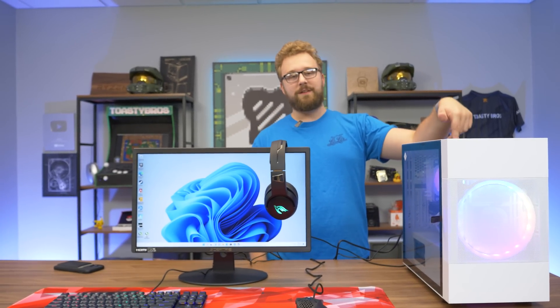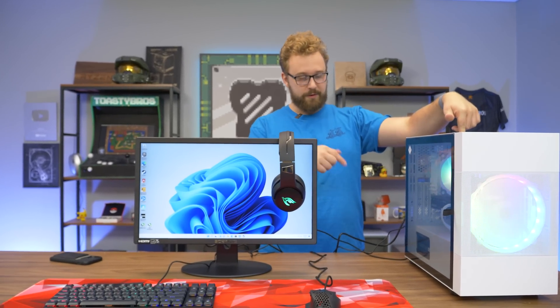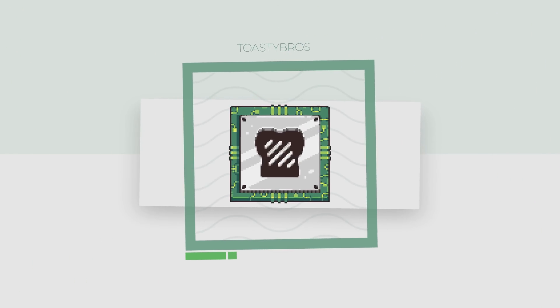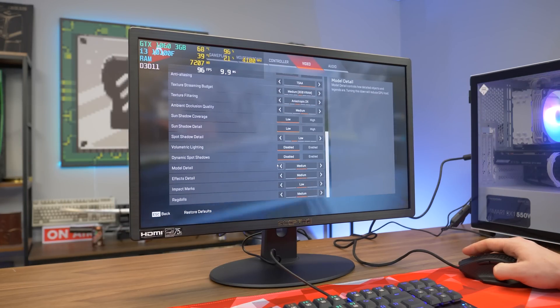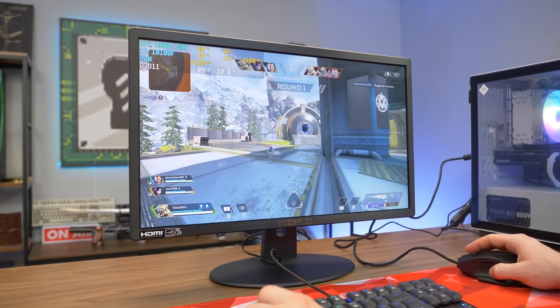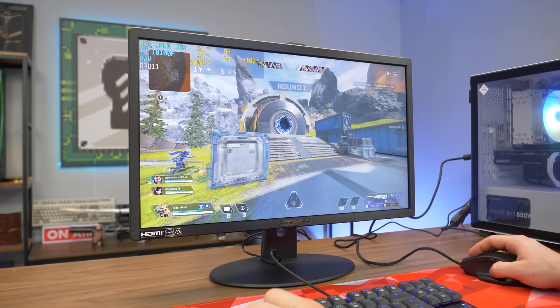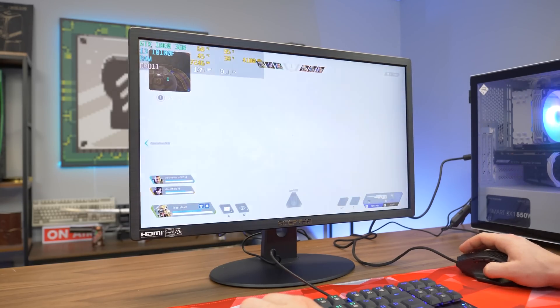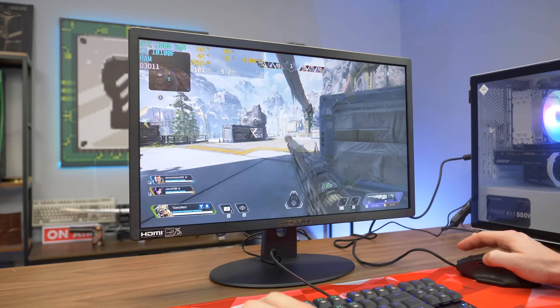That's the gaming setup. What we're going to do is play a couple of games that we tested on this PC in our dedicated video, and then throw another game in there to see how the whole setup performs.